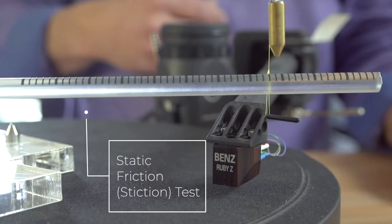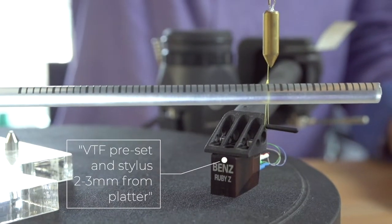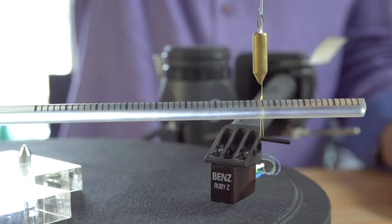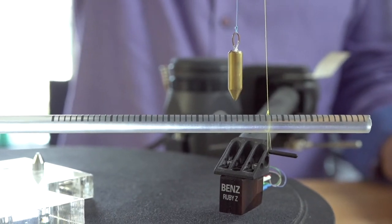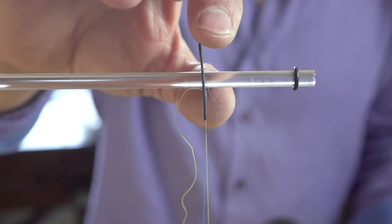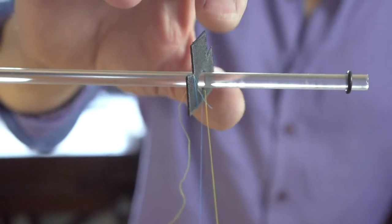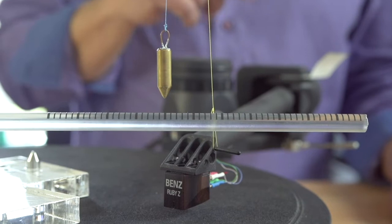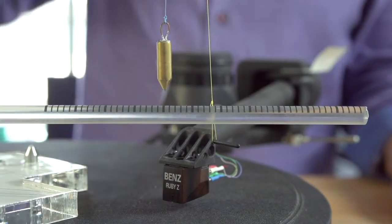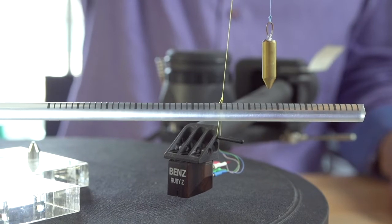Starting with the anti-skating mechanism completely disengaged and the blue line and yellow line lined up, we start moving the hanger one direction to see how much horizontal force is needed before the arm comes along for the ride. I'm already at about 5% horizontal force and the arm still is not moving. At about 8% the arm still is not moving. Finally at about 10% horizontal force, this arm is moving. I have placed a wedge in the bearing of this tonearm so that it doesn't move freely — I needed to show what this condition looks like so you can look for it in your own tonearm.